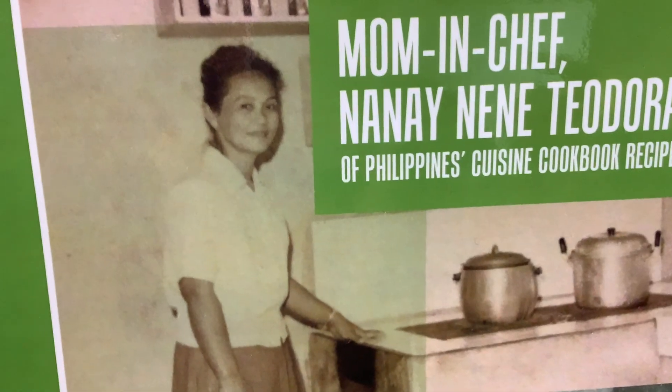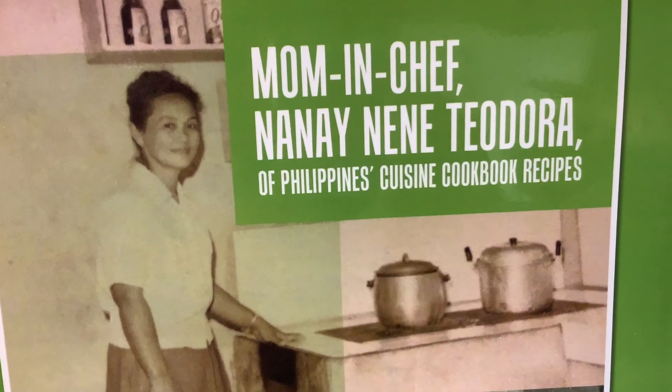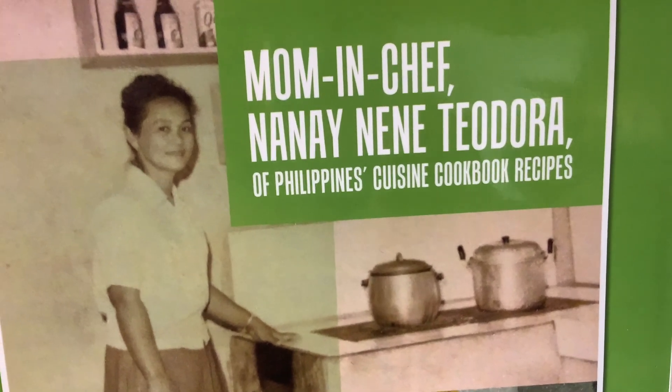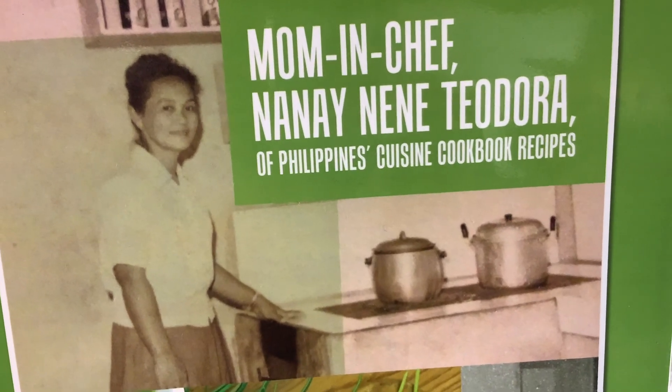Mrs. Theodora Gutierrez, in her gorgeous cookbook, 'Mom and Chef: Nanay Nene Theodora of Philippine's Cuisine.' The cookbook recipe is available worldwide online in ebook, Kindle, and paperback format.